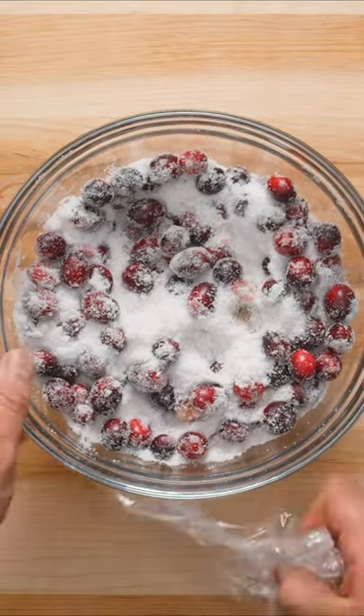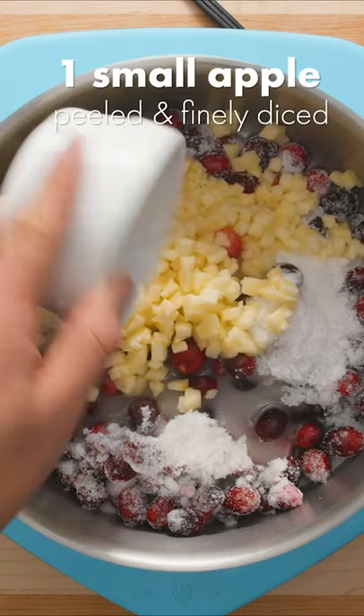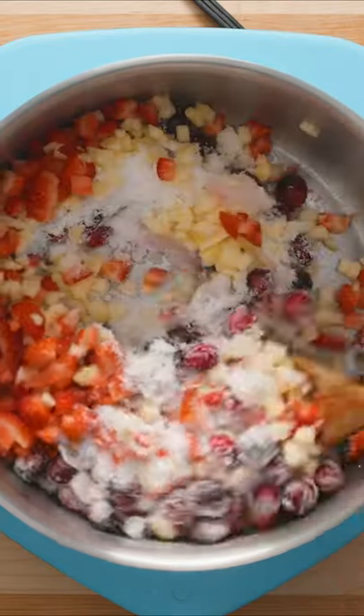The next day, remove the plastic wrap and pour the sugar and cranberries into a heavy bottom pot over low heat. Now pour in some lemon juice, one small apple that has been peeled and finely diced, plus about 8 finely chopped strawberries. You could use other fruits too and get creative with different flavor combinations, but this one is pretty tasty.